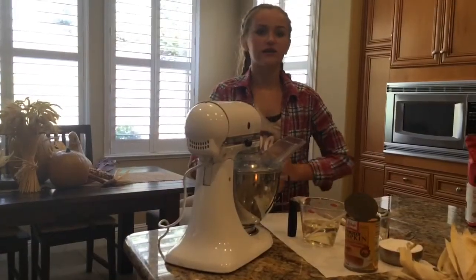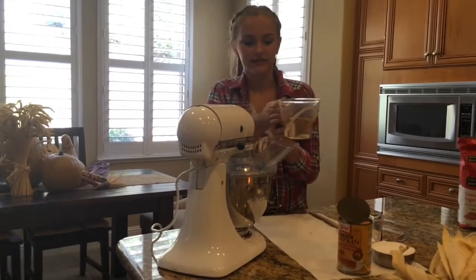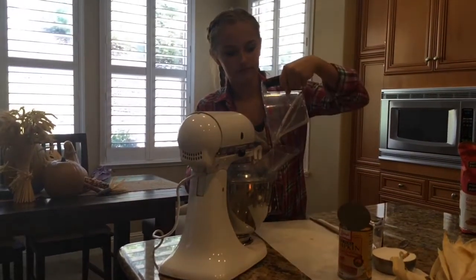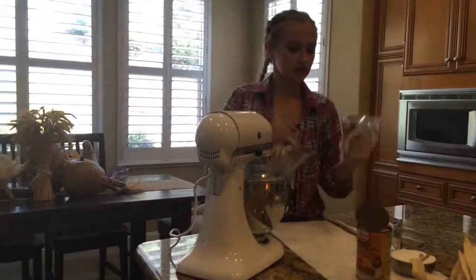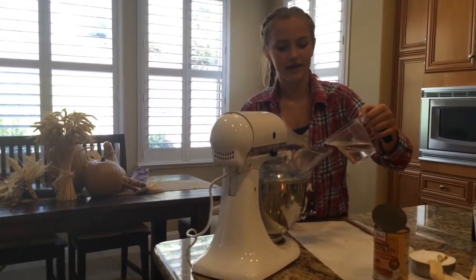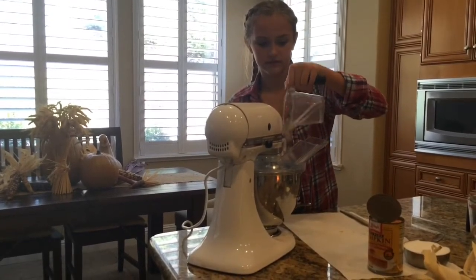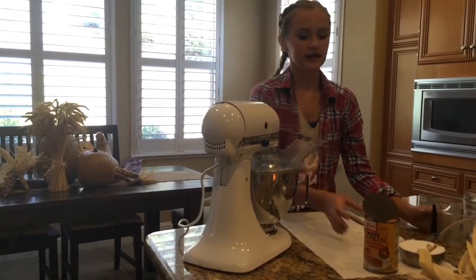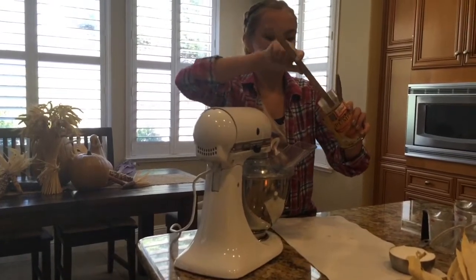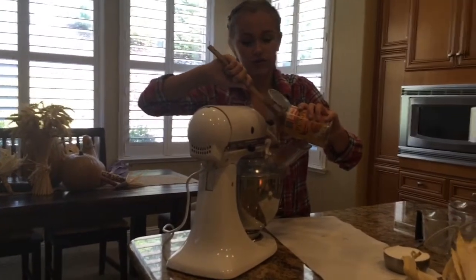First we're going to start off with our wet ingredients. You're going to want to take a cup of salad oil and just pour that right on into your mixer. Now you're going to want to take two thirds cup of water and put that in your mixer. Now take your pumpkin puree and use your spatula to get all that into the mixture. It looks kind of unappetizing but trust me it all works in the end.